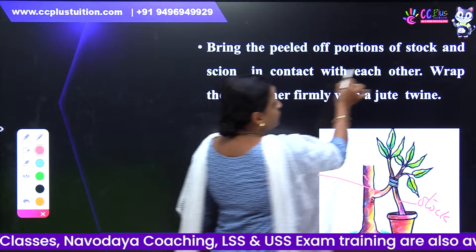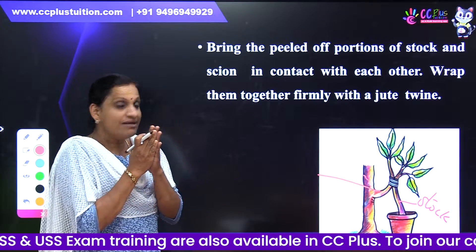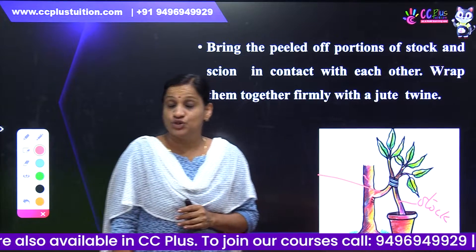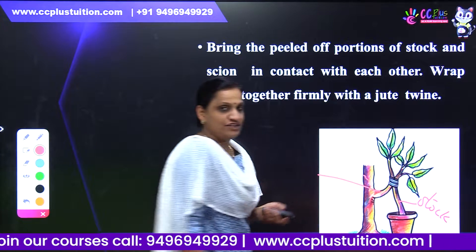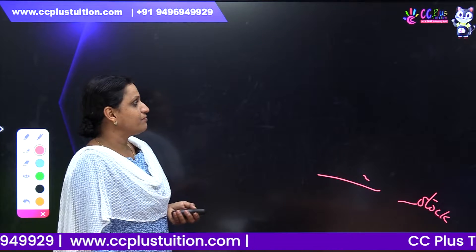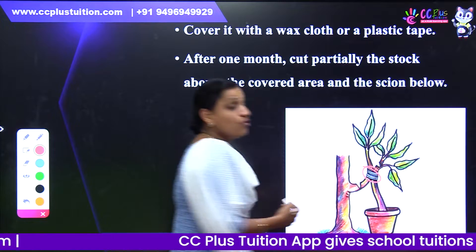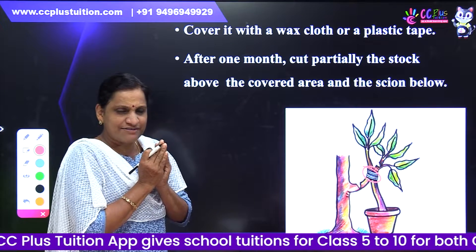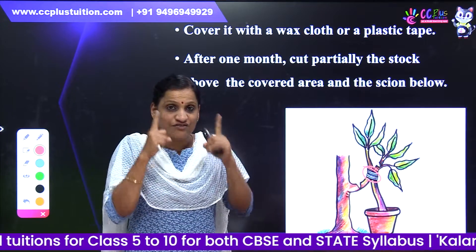Bring the peeled portions of stock and scion in contact with each other. Wrap them firmly with jute twine. Cover it with wax cloth or plastic tape. We have to select both different types.